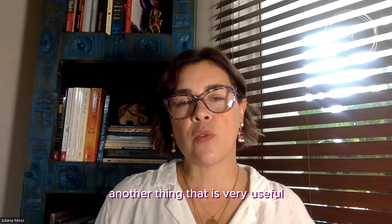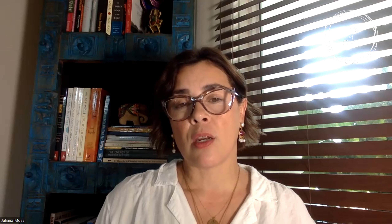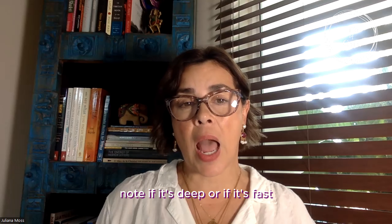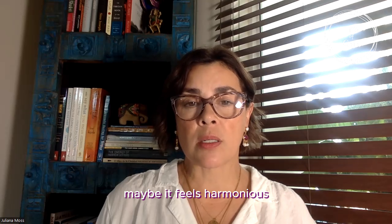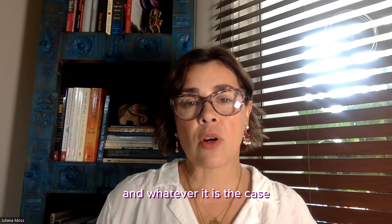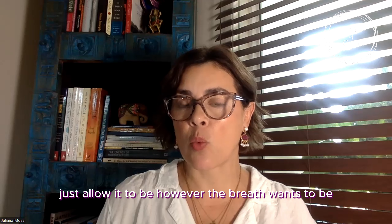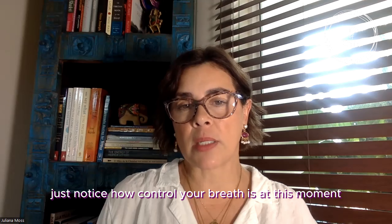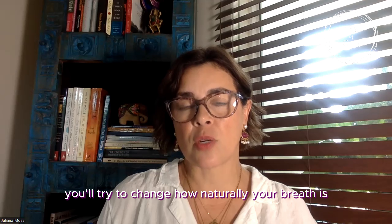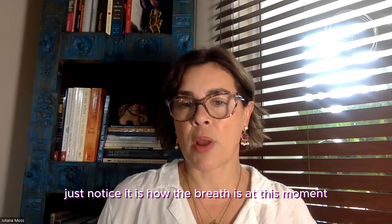Another thing that is very useful to keep our concentration on the breath is to notice the quality of your breath — whether it's deep or fast, maybe it feels harmonious, or it could feel shaky or inconsistent. Whatever is the case, just allow it to be. Don't force it — just allow the breath to be however it wants to be. If you notice that the breath feels controlled, just notice that without trying to change it. Simply notice how the breath is at this moment.